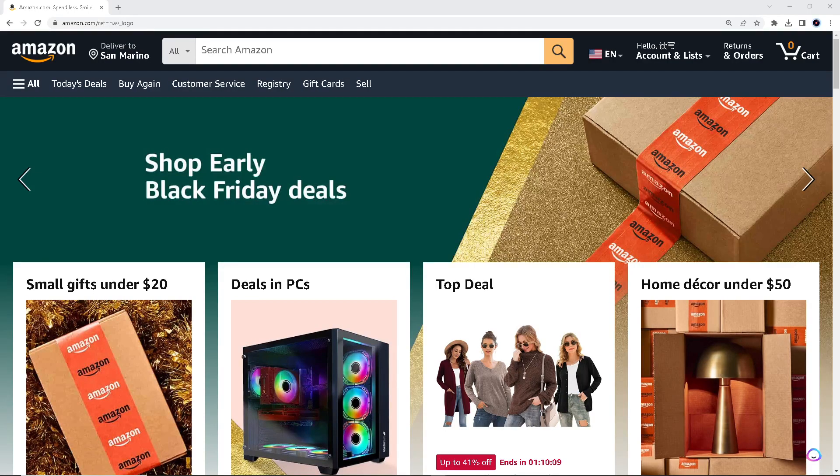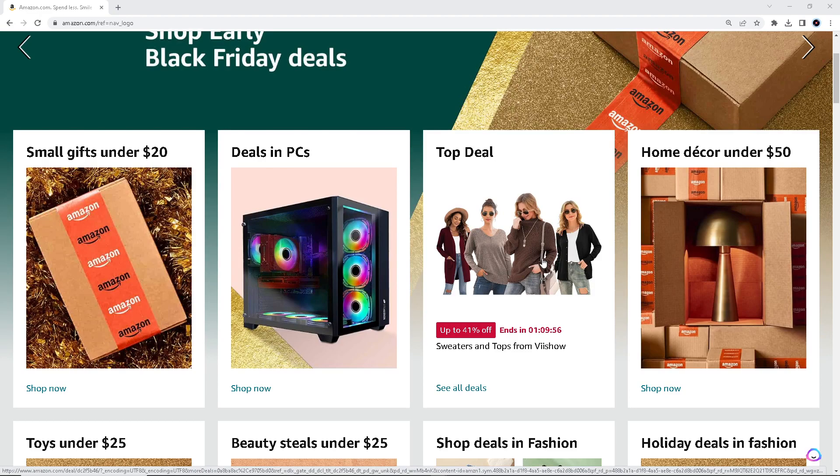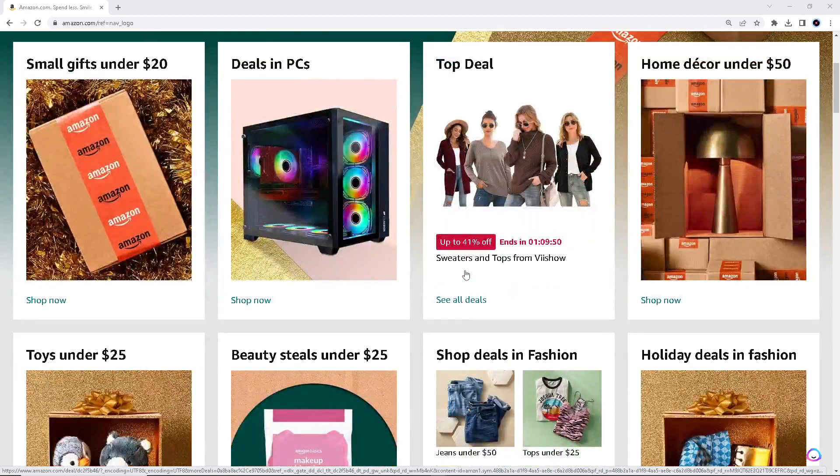I check my Amazon gift card balance every single time because it allows me to see how much money or credit is available. This information helps me determine if I have enough balance to make a purchase or to cover part of the cost of an order, so I don't overspend.